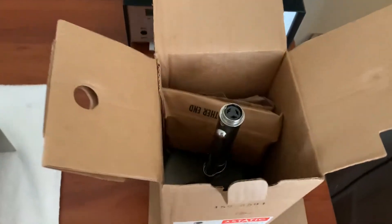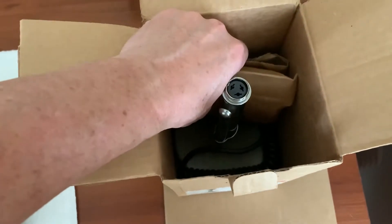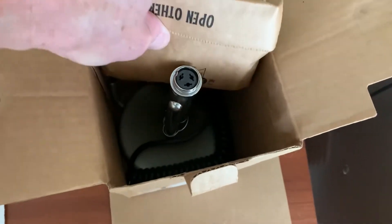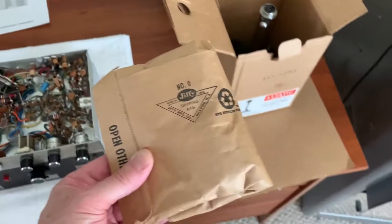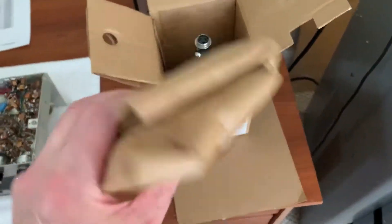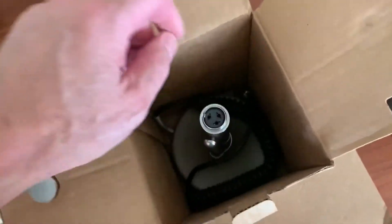I think it'll work nicely on this thing temporarily until I can eventually get a tube mic amp for it, so I can put a non-amplified D104 on there. I actually have more than one of these — this is the second D104 I found still in the packaging like this. It was used but not very long.